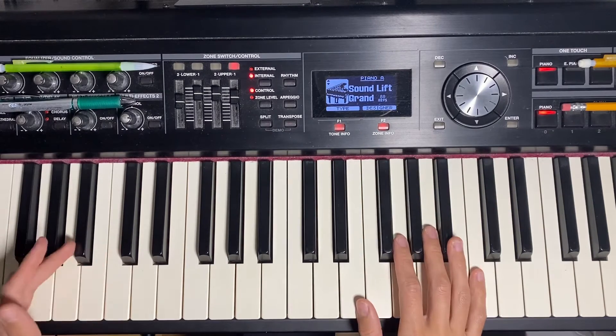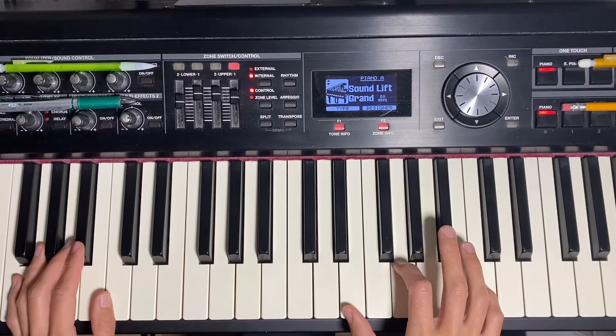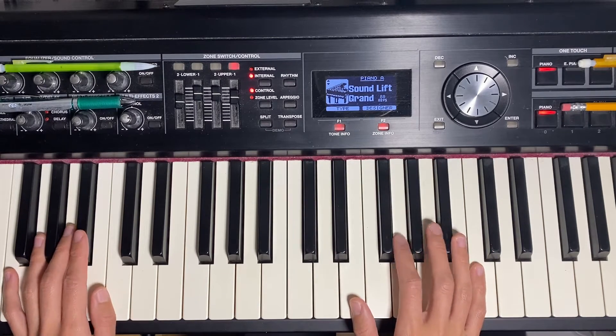I'm starting off with a first inversion in the right hand, and the left hand is just playing the root note of each chord.